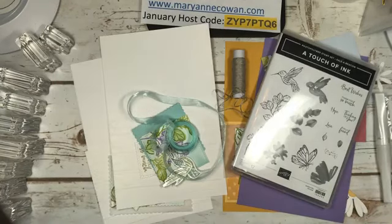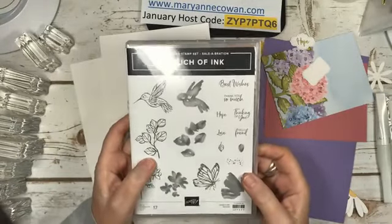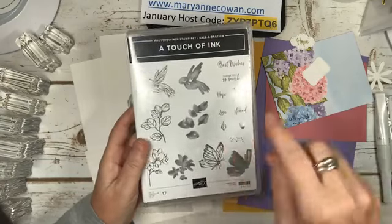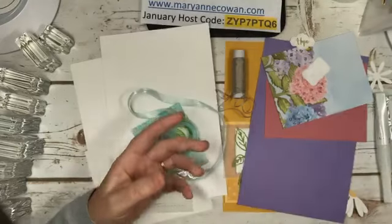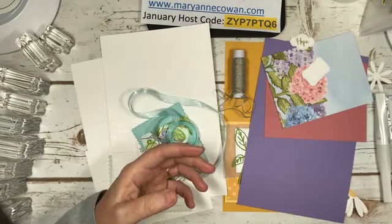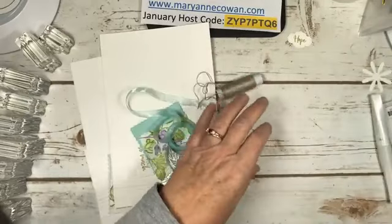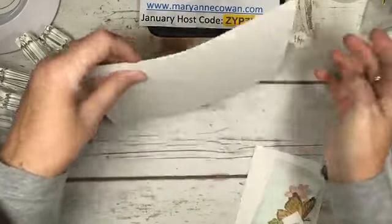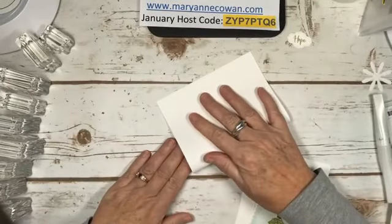Alright, that's all my commercials. So today we're going to feature A Touch of Ink, and I actually have four cards tonight. I want to show you a little technique I did for two of the cards. It has a beautiful hummingbird, leaves, a flower, and a butterfly. So I'm going to start with these two cards. This is the first card - thick Whisper White, eight and a half by five and a half, folded in half.